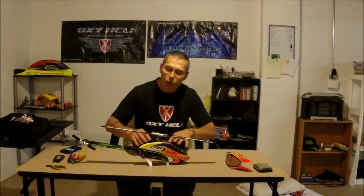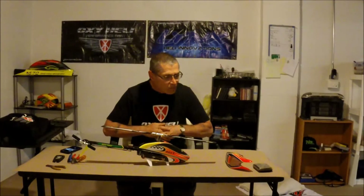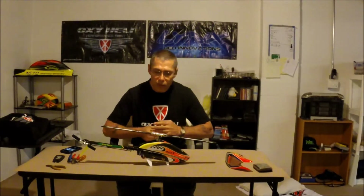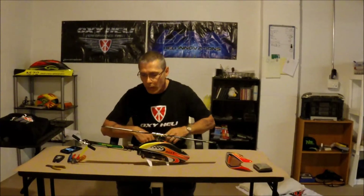I'm building it all stock pretty much without the speed fuselage. I'm going to stay 6S, using all the Oxy stock parts — just trim and modify, doing the skids. That's it.